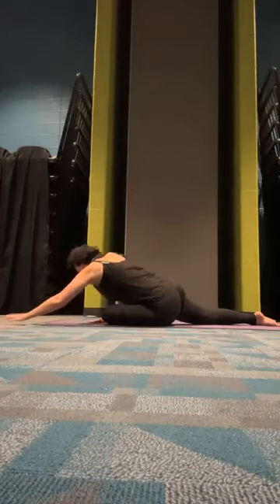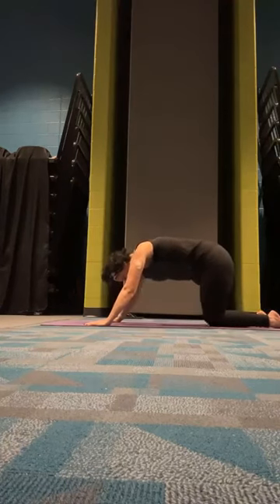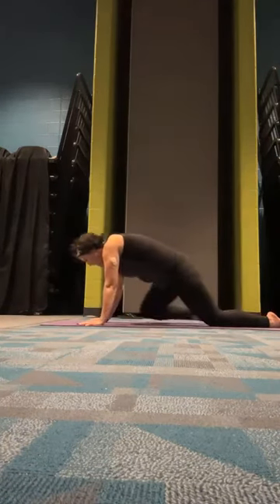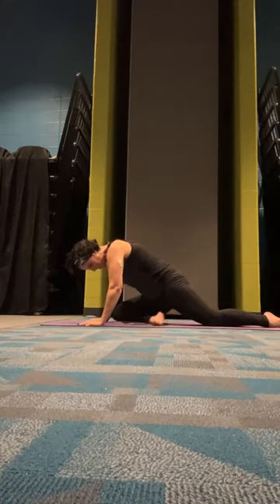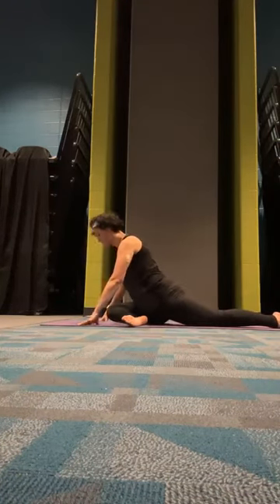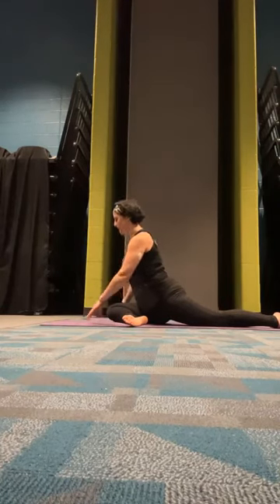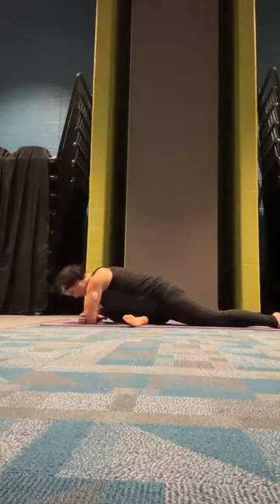Walk our hands back, press back to our tabletop, and we're going to go with the other leg. That left leg comes towards our hand — scoot that foot up — and sit back. You can adjust as you need. Try all the levels and see what feels good for you today.